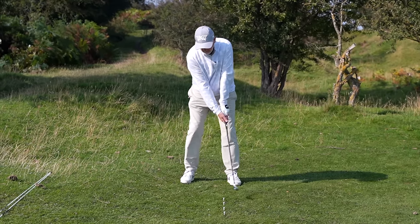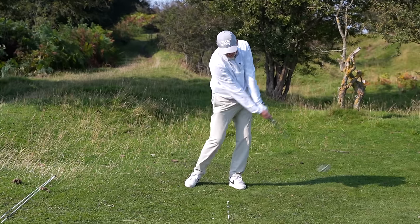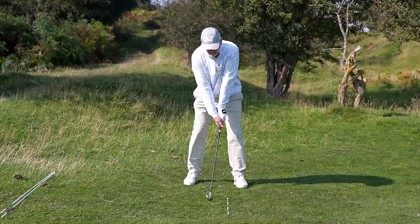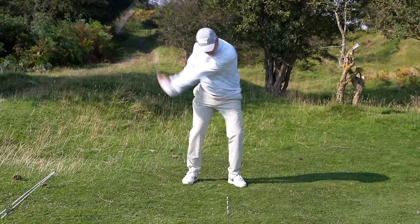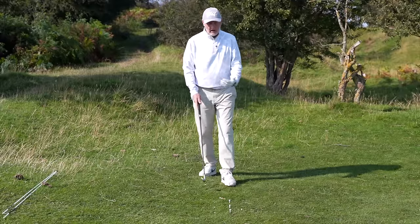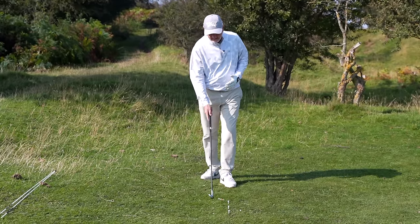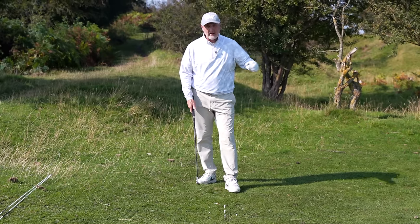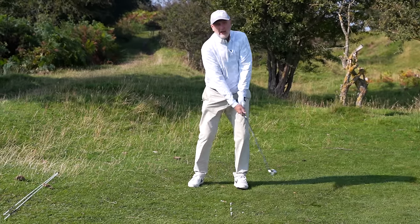So we're trying to shift ourselves to make sure that when we come down, we're entering here, compressing the ball, and hitting the second tee. Take my address position — my concentration is simple: miss the first tee, hit the second one. You can even see a little scuff on the ground which indicates exactly where I hit the ball, which is on top of the first tee. And you'll see that the second tee flew out of the ground. All you're looking to do is make sure you control that low point.